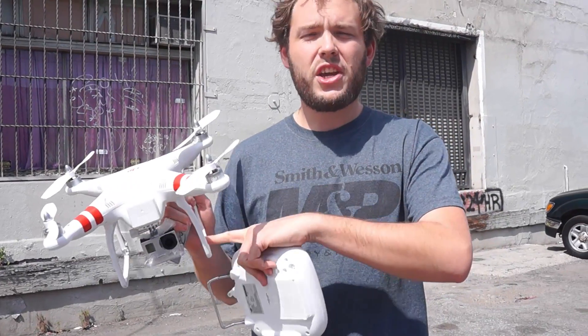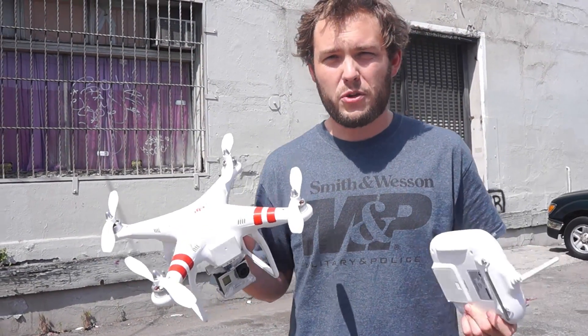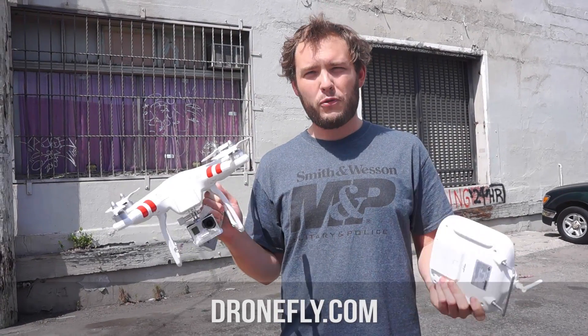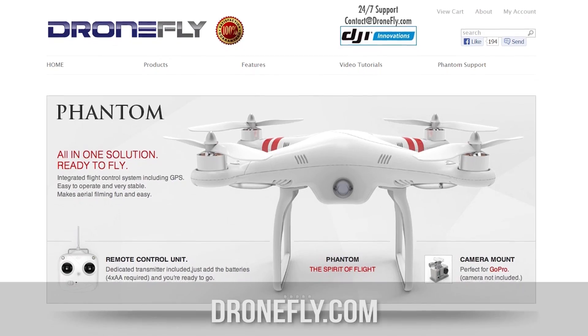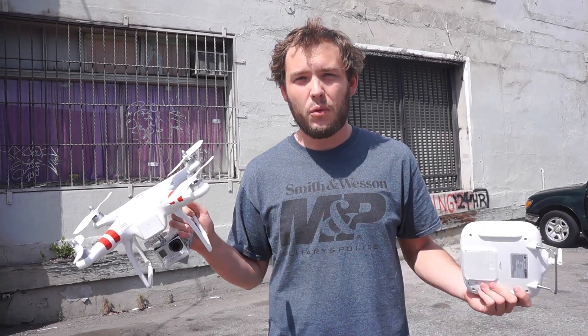This one in particular is actually called the DJI Phantom, and we featured it in other videos previously. We got this from dronefly.com, which basically sells these and all the cool accessories you can get for them. We've been experimenting with it, and I'm going to tell you guys how it works.